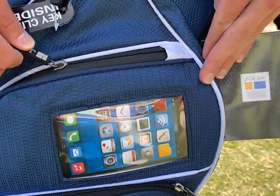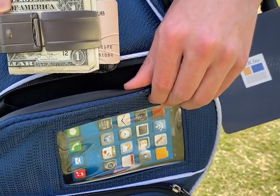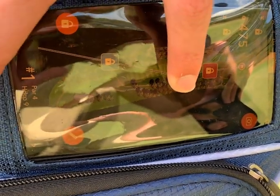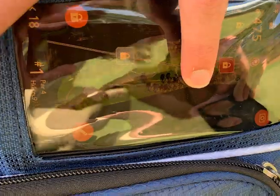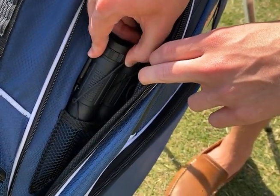It is built with six pockets, including a velour-lined valuables pouch secured with a waterproof zipper to keep your valuables dry. A patented smartphone pocket allows you to access your golf course app as well as play music right from the convenience at the back. It comes with a full length clothing pocket that includes a mesh rangefinder sleeve.